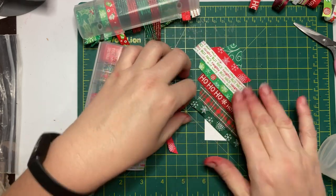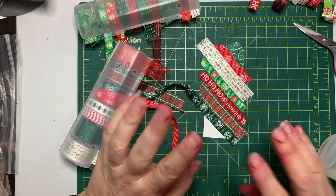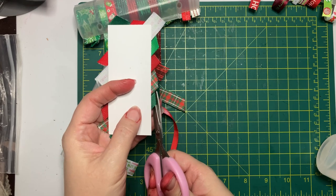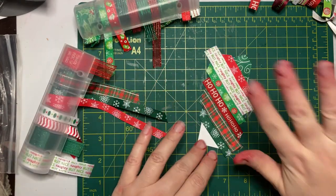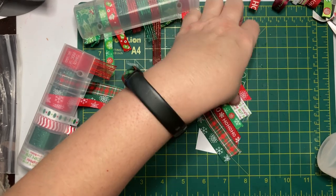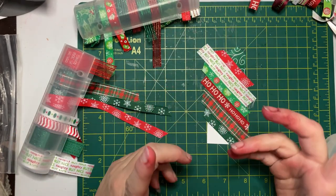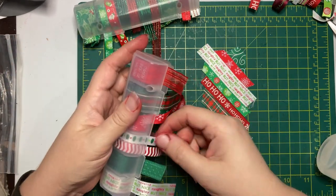Please excuse my red fingers. I've been filming the same weekend that I was dyeing papers, so I've had brown fingers and green fingers and now red fingers. I don't wear gloves when I do this, so my hands end up being a bit of a mess.